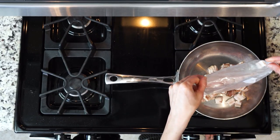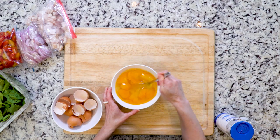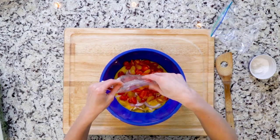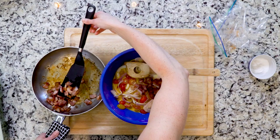Begin by turning the broiler on. Then you're gonna cook your bacon until it begins to crisp — that'll take about five minutes. You want to cook it in an ovenproof skillet over medium to low flame. You want that skillet to be ovenproof because you're gonna use it for the final frittata, so it has to go in the oven.